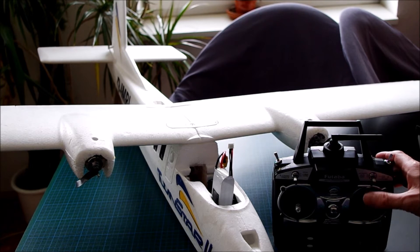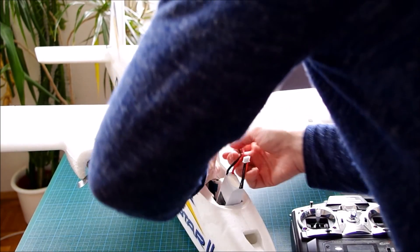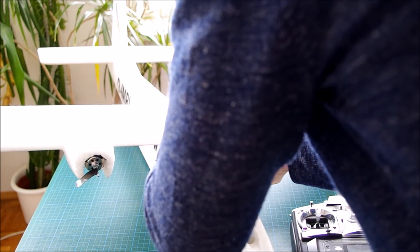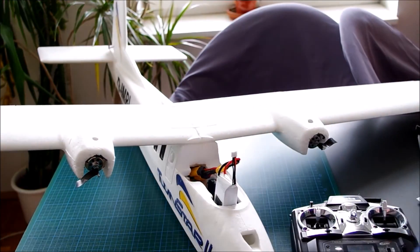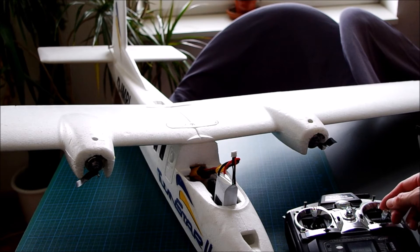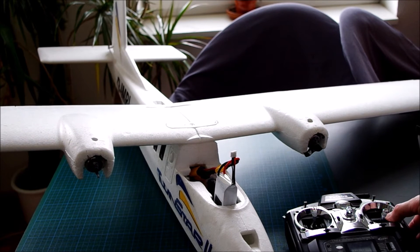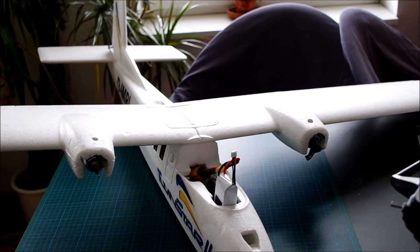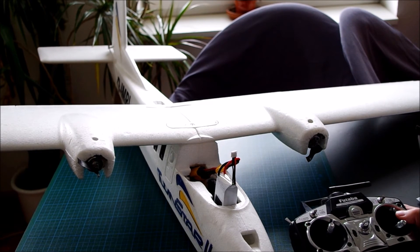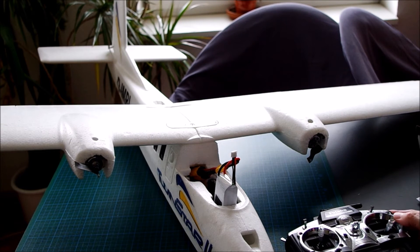Now I've wired up everything. The aileron has to be wired with a Y cable to the transmitter, because there's only one channel left — channel 1. Transmitter is on, throttle on full throttle. I now activate the receiver. The ESCs are calibrated, the differential thrust is activated, and the rudder is also activated.